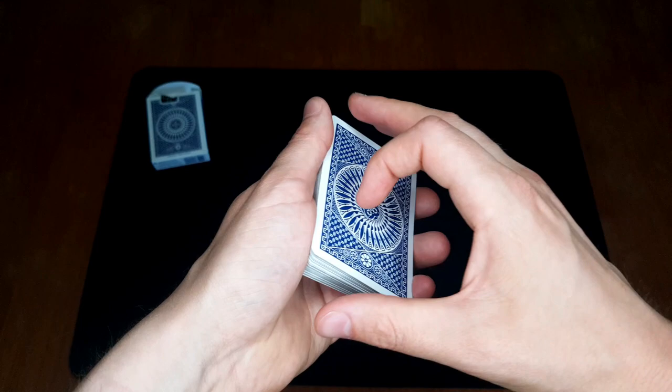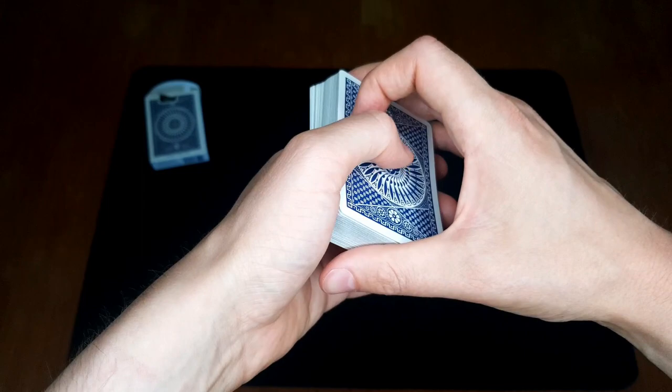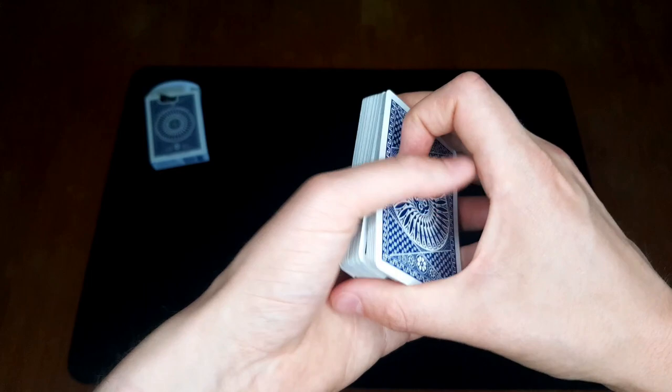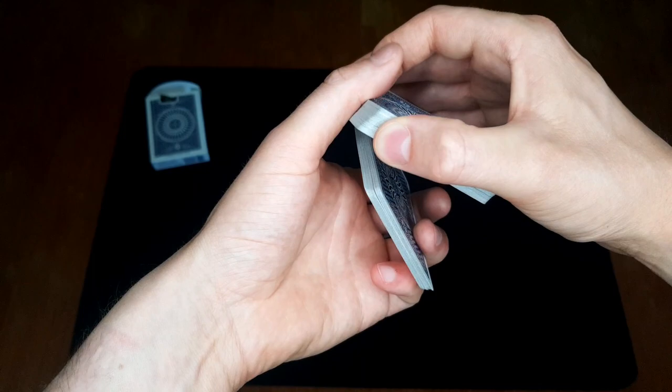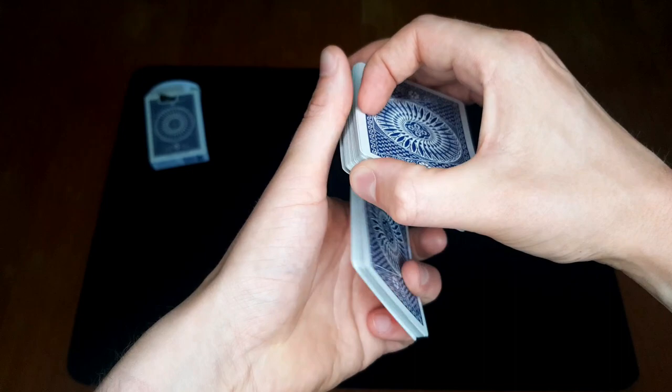Let's talk a little bit about the riffle pass. This is my favorite pass, and it looks something like this — at least when I do it. There are different ways of doing it, but something like this. What's going to happen here is that you do the basic technique we talked about in the last video, and once you get here, you're going to take this packet, which started on the bottom — so it moves to the top — and then we're going to just riffle it.